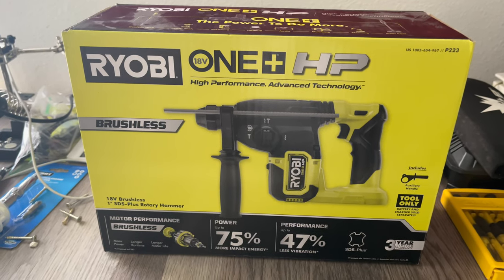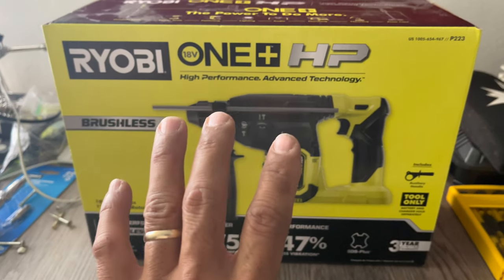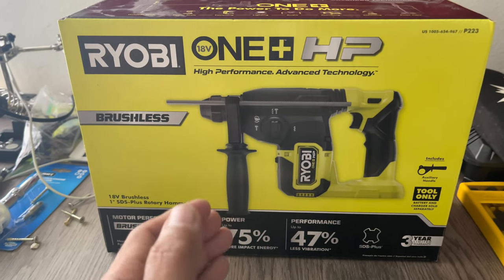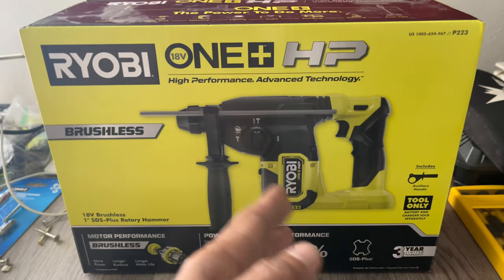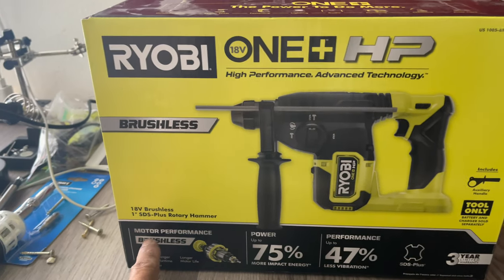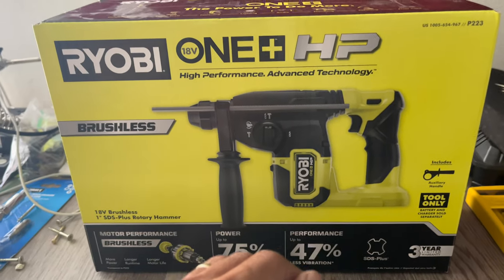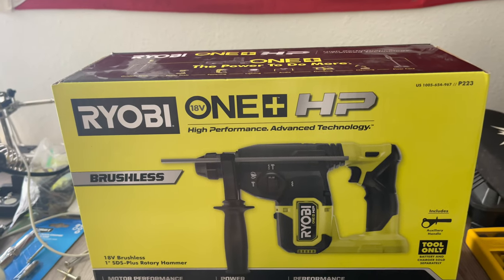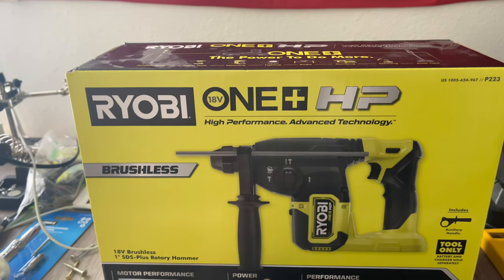What's going on guys, this is Jackable Trade. Today we're going to get a short review on this thing — how it works, how it's used for removing tiles and stuff like that. You're gonna put a chisel on this thing or you can use it as a drill. It's really good. I've seen a lot of them, so I just wanted to get one to try and test it out. It works really well for use on the job site.